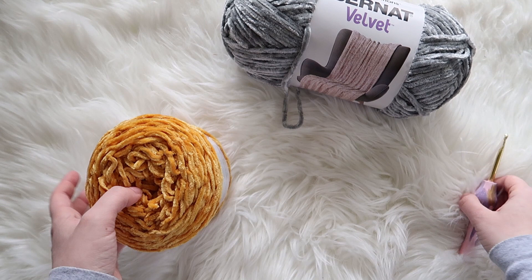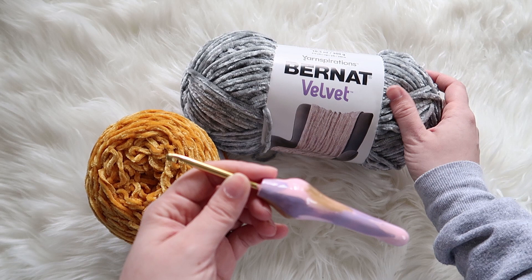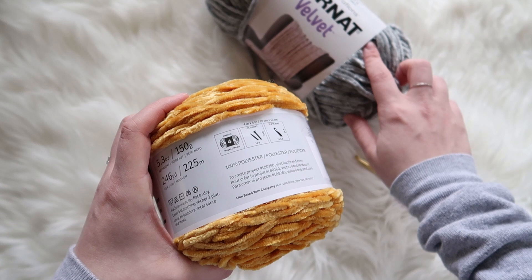I'm using an H crochet hook for both of them. This is the one I normally use when working with the Bernat Velvet — I've used it before for beanies and scrunchies and things like that. I just haven't been able to get a hold of the Lion Brand before. This one is really soft too. They both feel the same softness-wise. Since this one is a medium and this one is a bulky, I'm excited to see the difference.